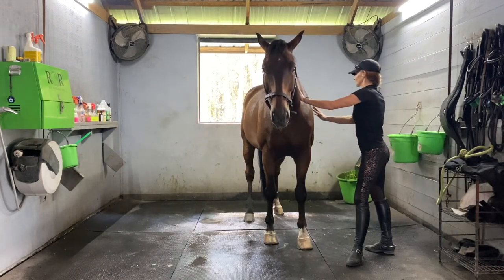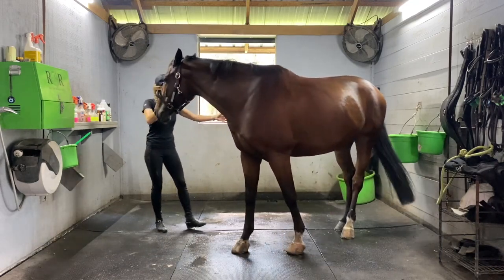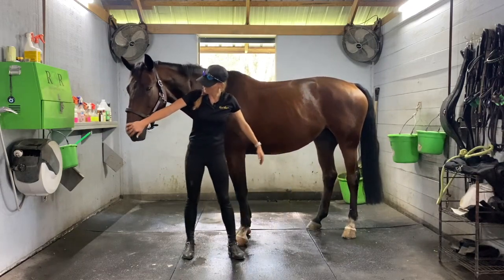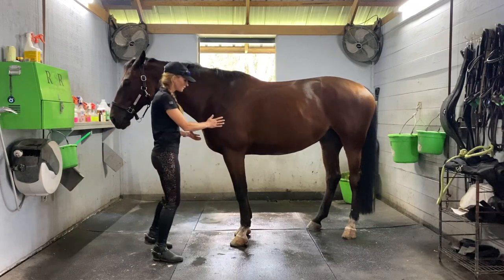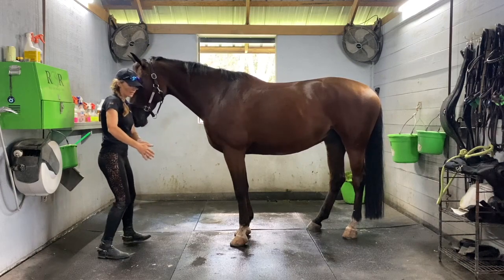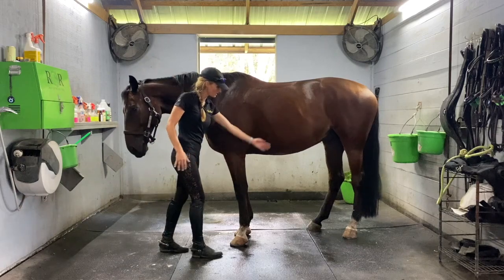Now let's do the back legs. There are two variations of how we do the hind leg. With the hind leg, same as the front — always make sure when you're pulling it out it's in a straight line through the horse's back end. You don't want to pull it out to the side or across, as you could cause tension or damage, so stay in that straight line.